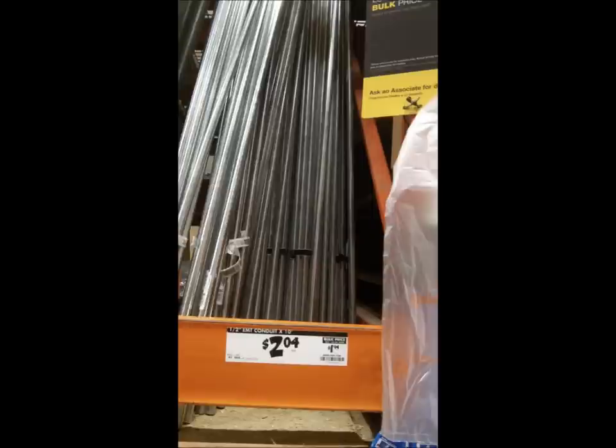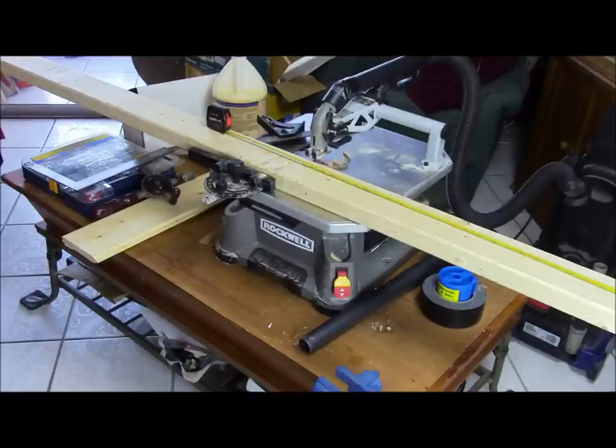Hardly anybody uses electrical conduit for projects on YouTube videos. I was reluctant to use it for the spars — it just went against the grain. I mean, it'll rust, and when they bend they don't bend back; it's just not the right stuff for spars. But I gave it a shot. For the sail I used, it's a very small sail with very small forces and small loads, and it worked out pretty good — I was surprised. Also, my Rockwell Blade Runner cuts the metal very well — that's an attribute of the Blade Runner I've not seen many people talk about.